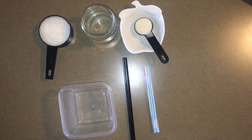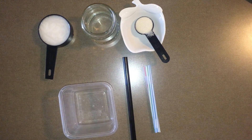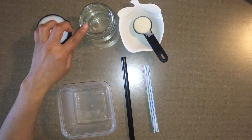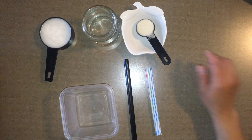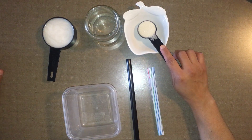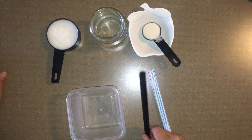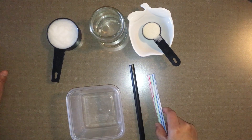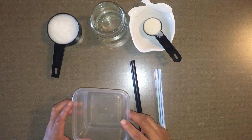Hello, today we are making bubbles. We need half a cup of shampoo, half a cup of water, one tablespoon of sugar, a big straw or many little straws taped together, and a container.